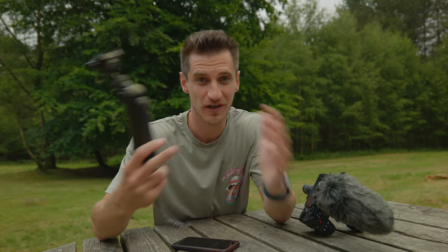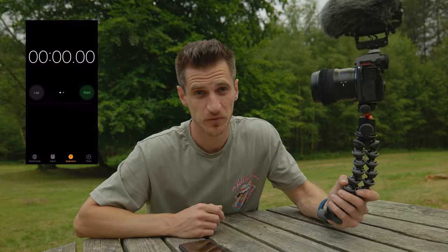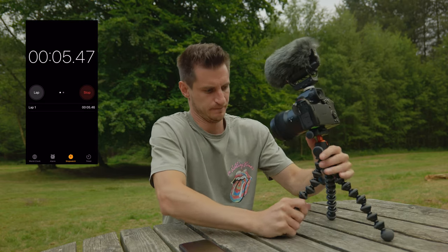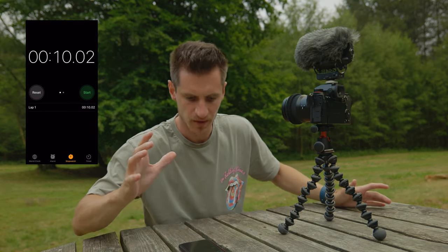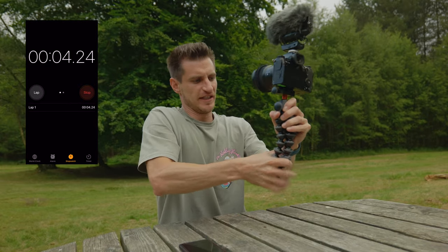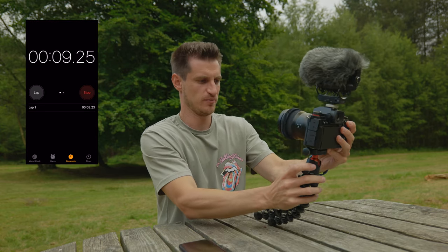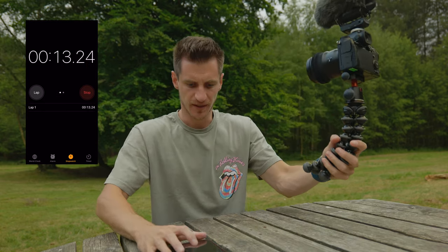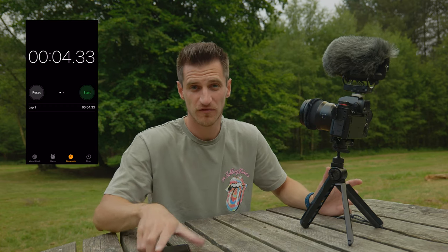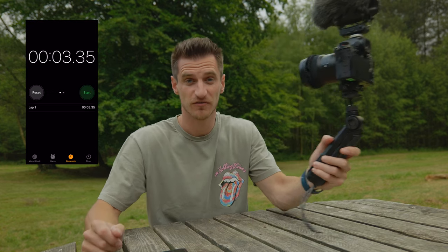Speed is a massive factor when it comes to vlogging and filming outside. You've got to be as quick as possible, so how quickly these things can switch modes can greatly impact how efficiently you work. I'm going to go from vlog mode to tripod mode, time it, and see which one's faster. First up, the Gorillapod: 10 seconds. Tripod mode to vlog mode: 13 seconds — this is harder because you've got to get all the ball joints in the right place and then adjust the ball head. Now the Mantis Pod: 4 seconds one way, 3 seconds the other. Roughly a third of the time — and if you add all that up over time, you're going to save a lot of time.